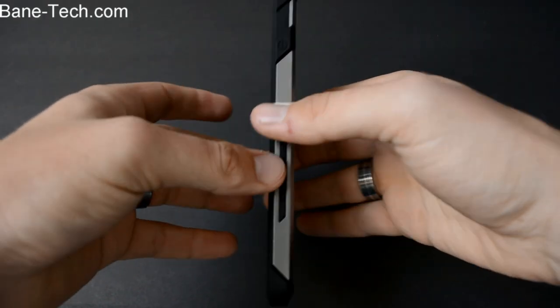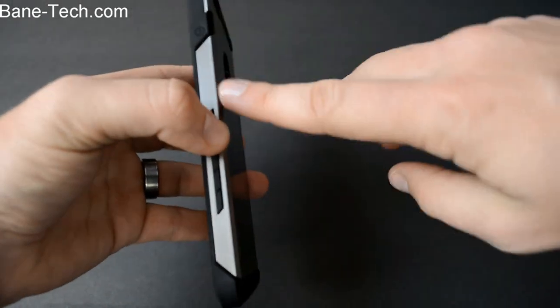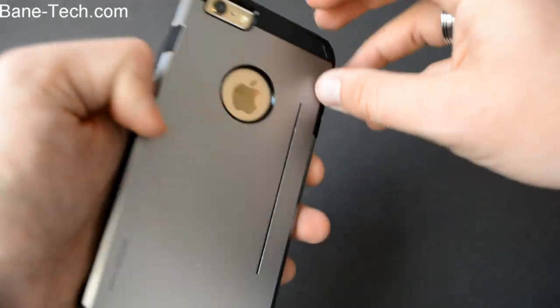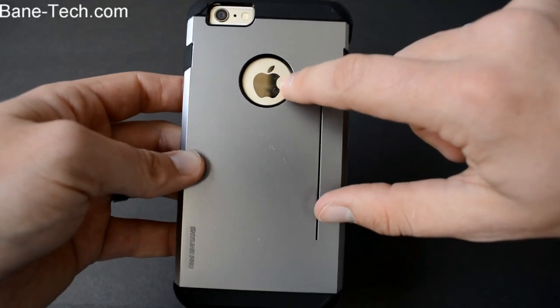As you can tell, this actually does have a nice slim profile to it while being very protective. It's a two-layer case and you're going to get a lot of nice protection. You've got extra corner protection, which is great. On the back you're going to see that you get a full cutout for your camera and also the Apple logo.